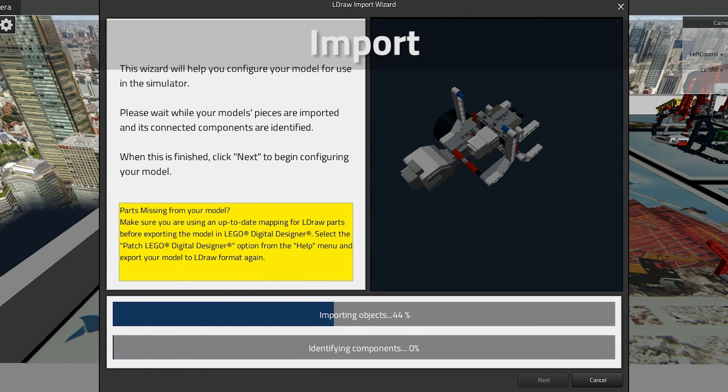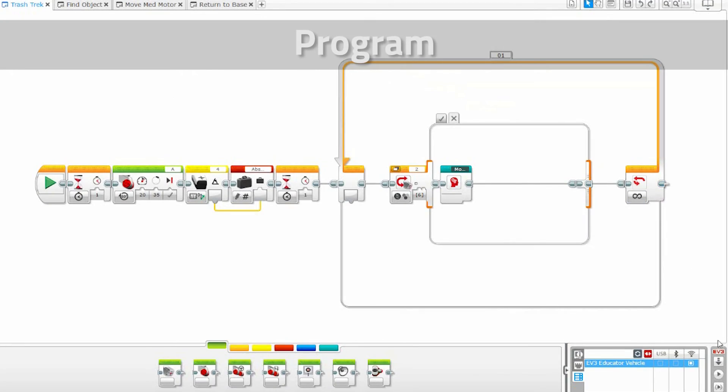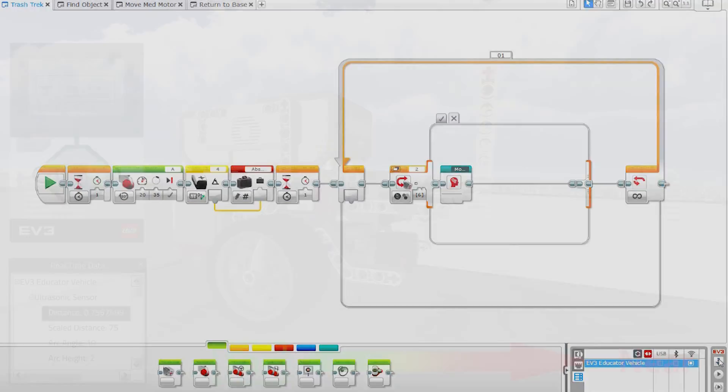The software then connects seamlessly to the LEGO Mindstorms programming environment, allowing users to control their digital creation using the exact same tools they would use to program the real thing.